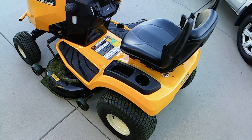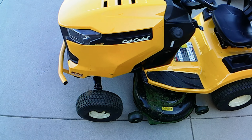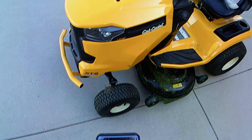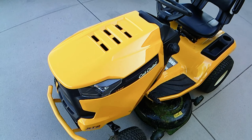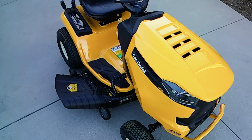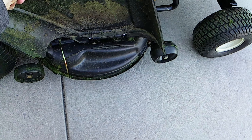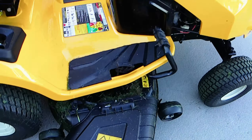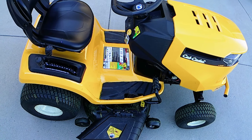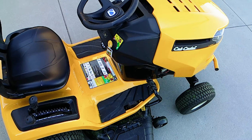Hello YouTube, this is my Cub Cadet XT2 and I have about five hours on it so far. I love it — does a great job of cutting the grass. I do have the mulching kit on this, purchased separately. You can see the plug there and it has the mulching blades as well. Now I'm going to take it for a little ride cutting the grass.